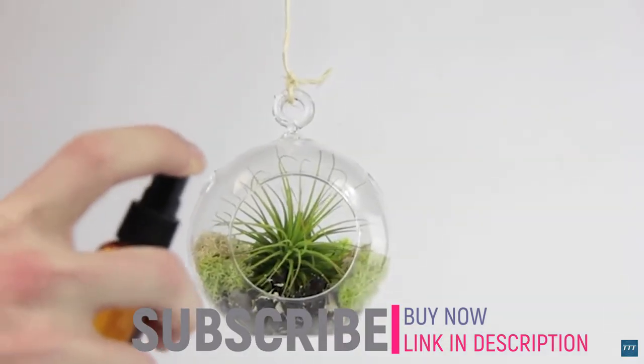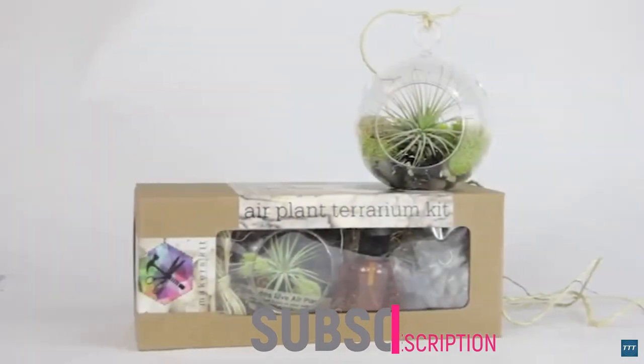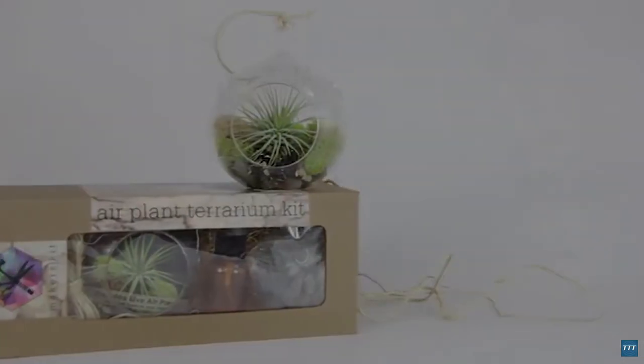Make sure to water your air plant at least once a week. And there you have it — you now know how to make your very own Hanging Airplant Terraria.